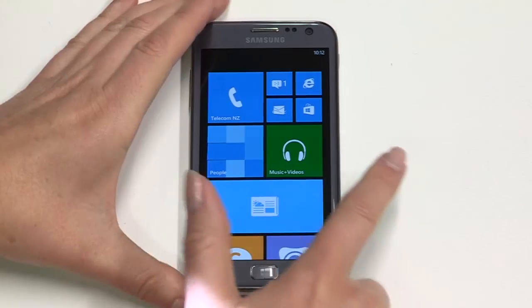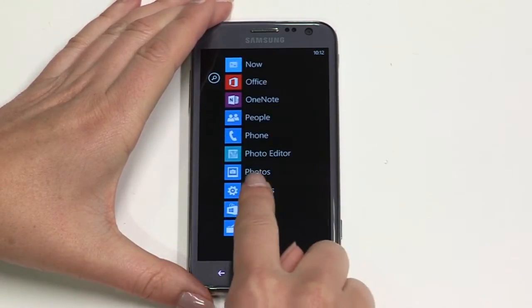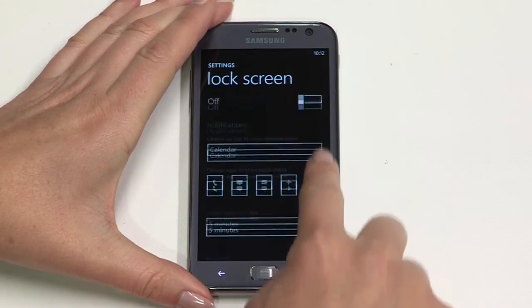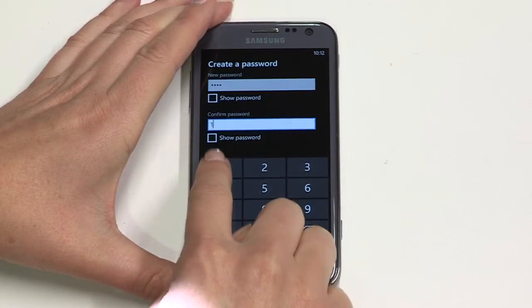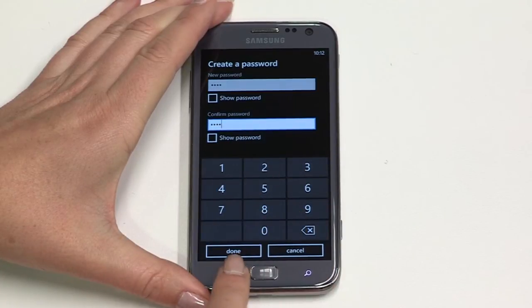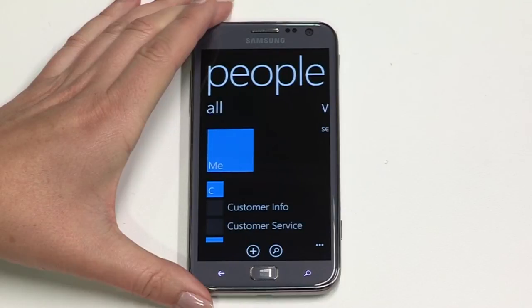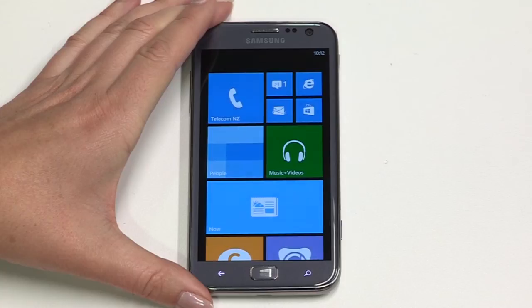To set a passcode from the home screen, swipe left to access the apps menu, then tap settings, then lock screen. Swipe right to switch passcode on. Enter then confirm your passcode and tap done. To return to the home screen at any time, tap the Windows button. Your home screen is arranged into hubs of information called tiles — just tap on one to explore more. To go back a step at any point, just tap the back button. To switch quickly between applications you have open, press and hold the back button.